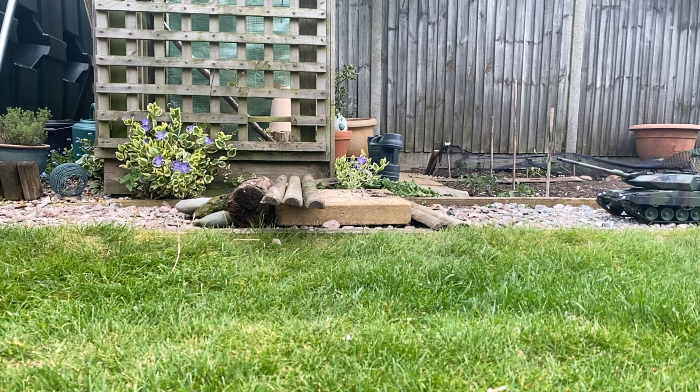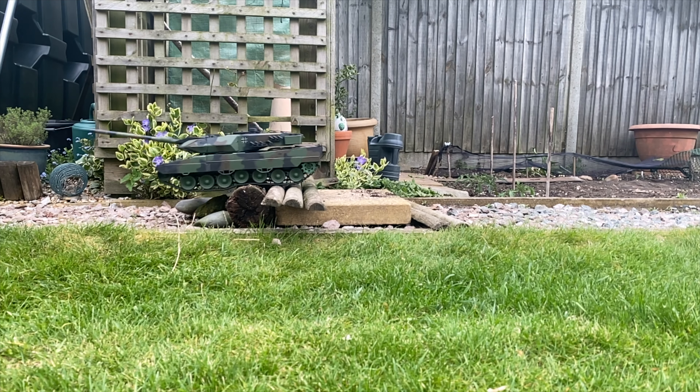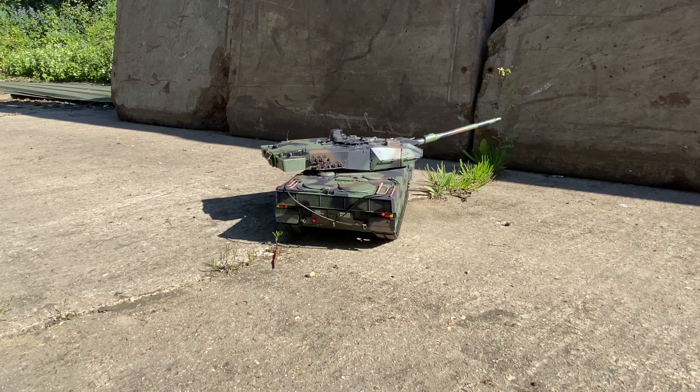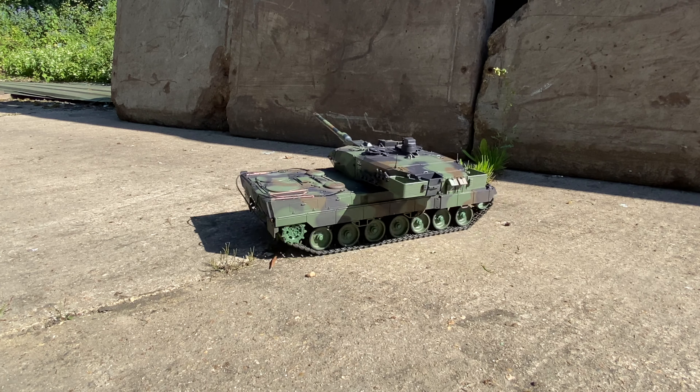That's plenty of time and range to chase your neighbour's cat out of your garden. The Heng Long Leopard cost me 150 of my Great British Pounds, but for that price I'm extremely happy with it. Other models are available like the Abrams and the Challenger — if you fancy one, check out the link in the description below.